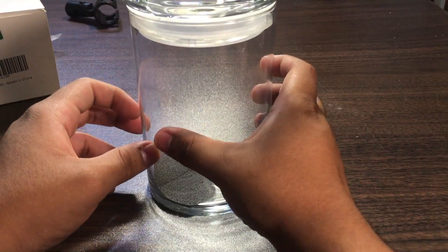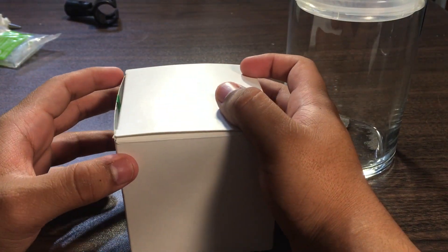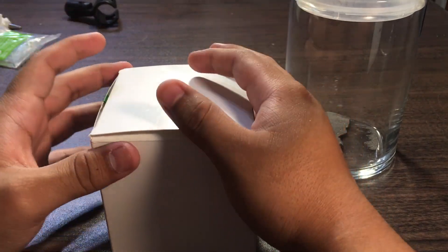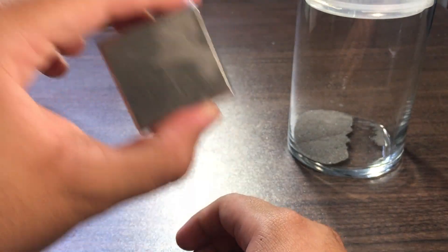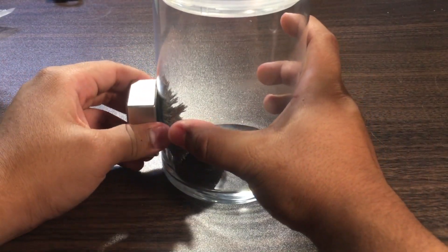All right, now let's try the strong magnet. If you're wondering why I keep it in this little container, it's because I'm genuinely scared of how strong this thing is — if it gets near my laptop or one of my phones, I'm scared something's gonna happen. It's tiny but it's pretty heavy, like five times heavier than the other magnet.